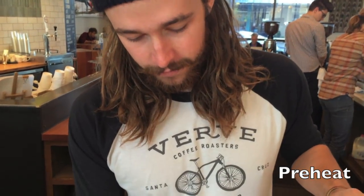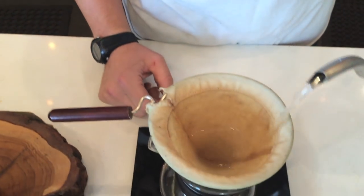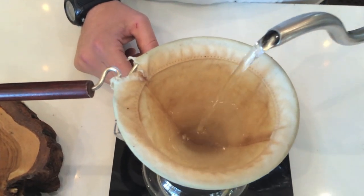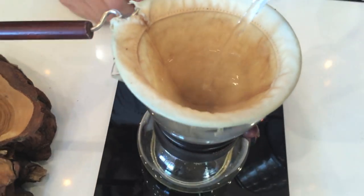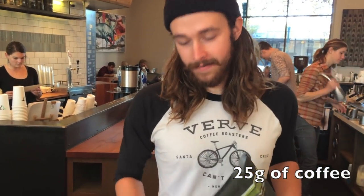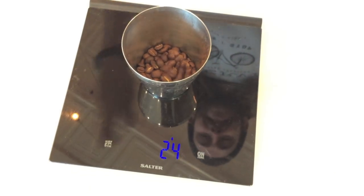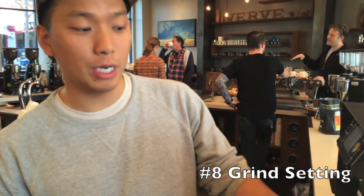Alright guys, so first things first, what we're going to want to do is preheat our brew device and our filter. Super hot water — make sure everything is nice and toasty. So now that we've got our woodneck all preheated, we're going to dose out 25 grams of coffee. Now that we have 25 grams of coffee, we are going to grind it on the Guatemala grinder on the number 8 setting.